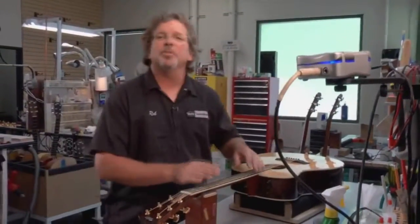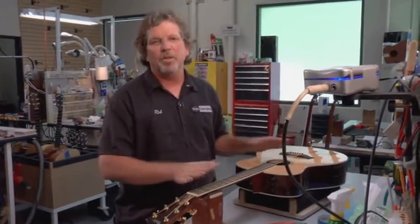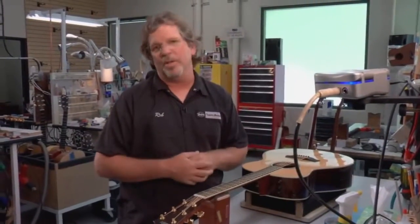Hi, I'm Rob McGargle. I'm here at the Taylor Guitars Repair Facility to show you some basic tricks for care and feeding of your guitar — basic waxing and basic restringing techniques.